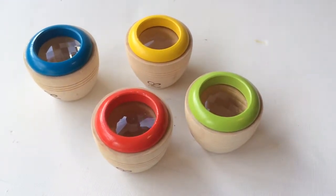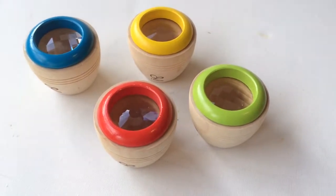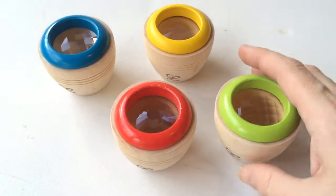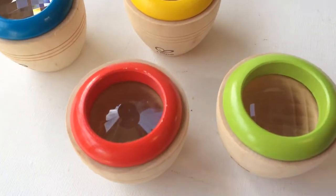Hello everyone, it is Helen here from The Coffee Apple. I wanted to show you these beautiful Eye Spy glasses from Harp — they are beautifully made and beautifully smooth. Look at that! They come in a range of four different colors as you can see, and they've actually got different lenses on them.